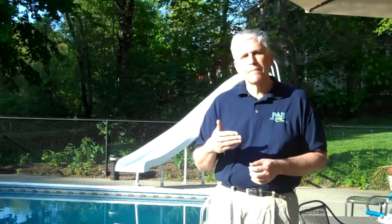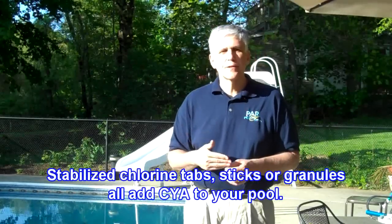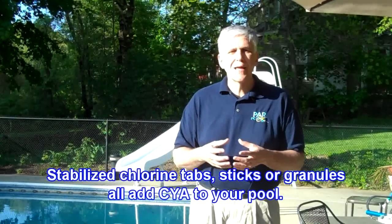Do not add stabilizer. Do not add conditioner. Only when the cyanuric acid level drops to about 20 or below is the only time you would add it. Also keep in mind that if you're using a stabilized chlorine, such as long-lasting sticks or tablets, those are automatically going to put cyanuric acid into your pool as you go throughout the season.